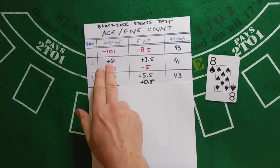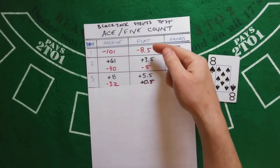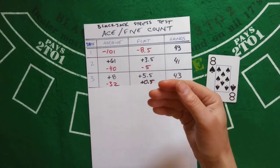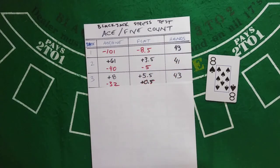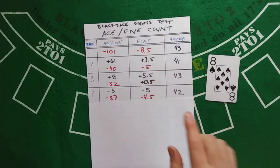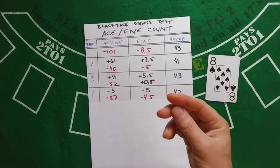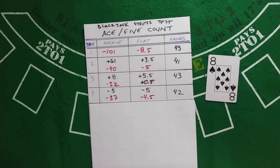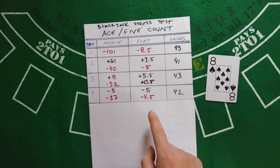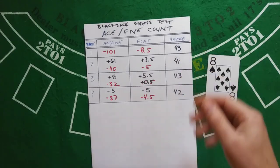Even with that big gain of 61, the Ace-5 seems to be trailing. The flat bettor should be expected to still be losing — three shoes isn't really enough — and it has worked off most of what it lost on that first shoe. Shoe 4 — I made no mistakes, and as you can see they both lost 5. The count never got to where you would put Ace-5 into the progression. Running total for Ace-5 is minus 37, flat bettor is minus 4.5 in 42 hands.